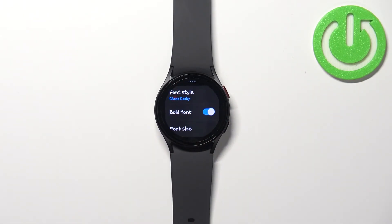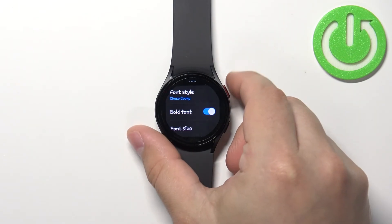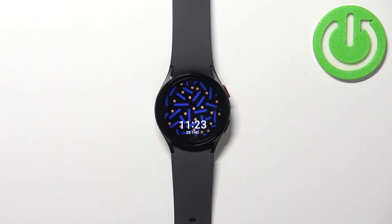Once you're done you can swipe right like that, and basically that's how you change the font style and font size on this watch. We can press the home button to go back to the watch face.